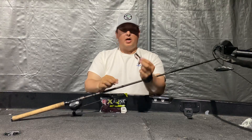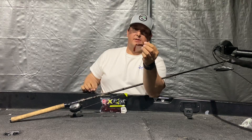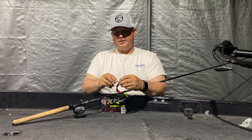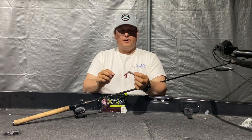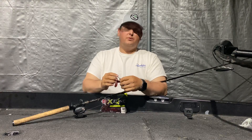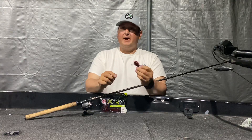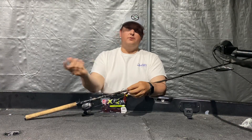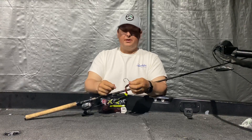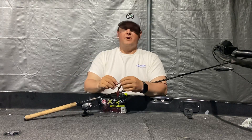I also use a Gamakatsu — this is a four-aught, I use three and four-aught hooks. This is a super heavy cover punch hook. It comes in a bunch of sizes, has a metal keeper with heat shrink around it to keep the bait up there nice. It's a Gamakatsu hook so it's razor sharp, thin, and extra strong. That's vital because a lot of times when you're tangled in weeds or around timber you don't always get the perfect hook set, so the thin diameter and sharpness get you penetration very easily.